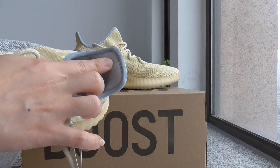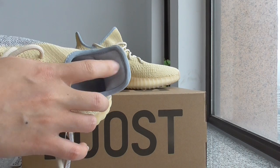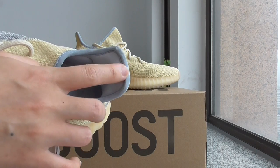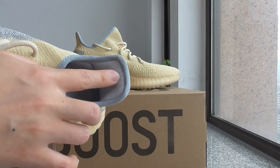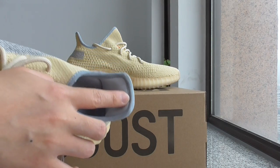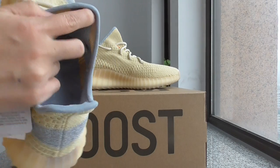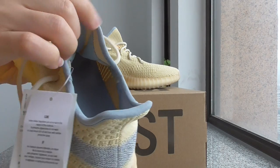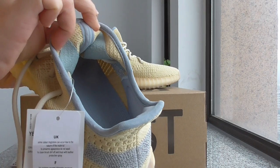And about the back side, there are three stripes. This stripe is not reflective — it's like a rubber material, a translucent one. It can't glow with a flashlight because it's not 3M material. And about the back side of the heel, the design is the same as other EZ350 V2, just with a different color.